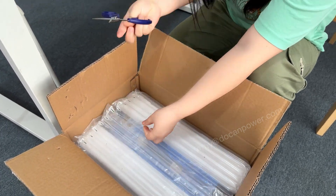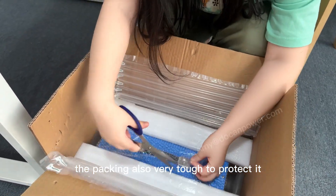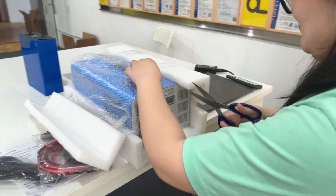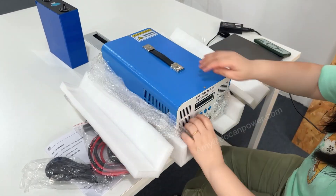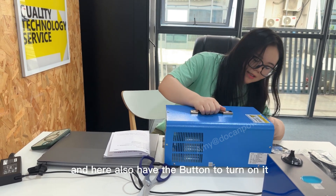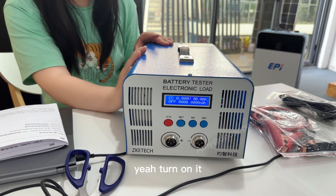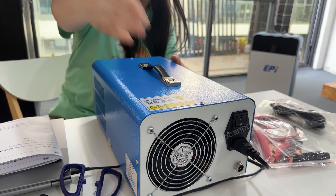Let's turn the packing over — there is foam on top to protect it. This is the Chinese version of the pack. Connect the power, and here is also a button to turn it on. When you turn it on, the fan will start.